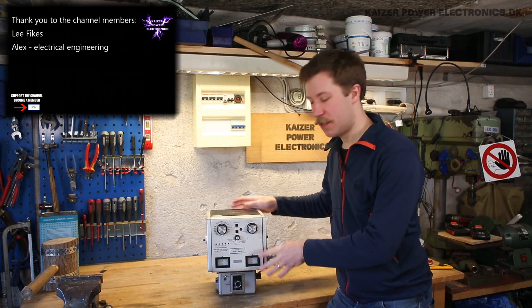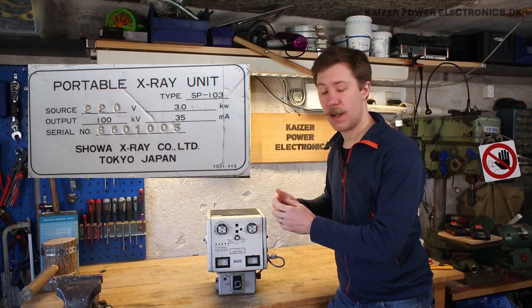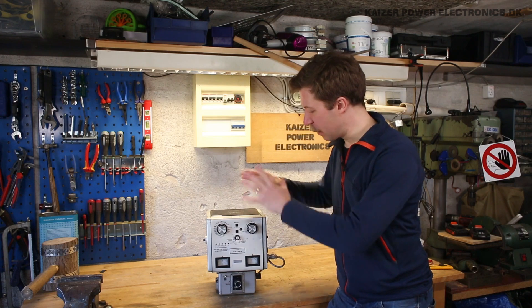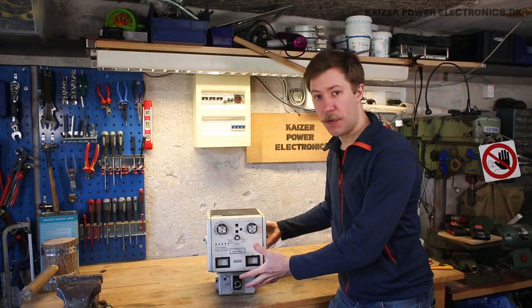It's rather special because it's just one contained unit. This just takes 230V in at 3kW power. It can output 100kV at 35mA. It has everything contained inside — controls, high voltage transformer, x-ray tube, collimator. Everything in this small unit.